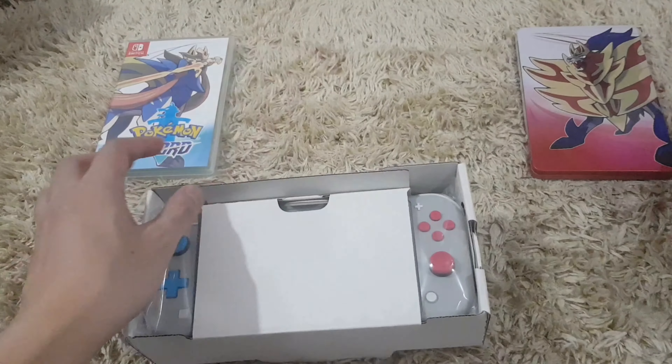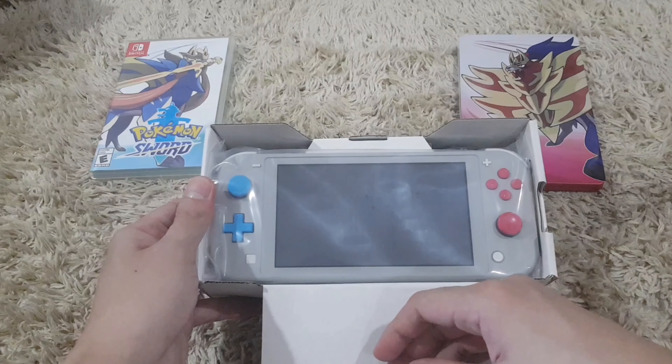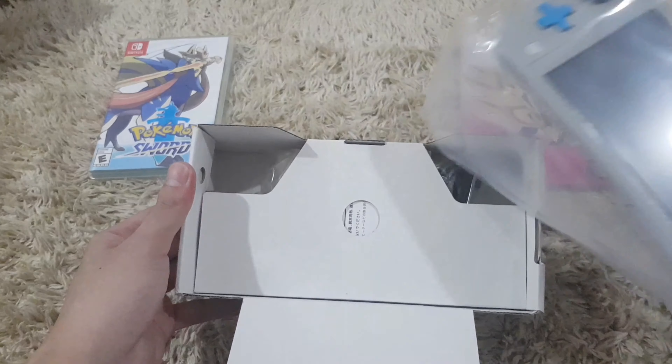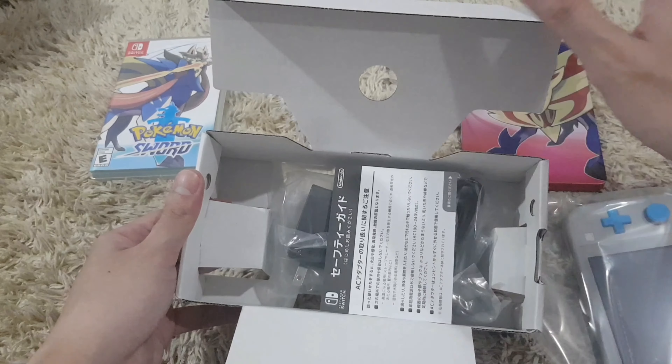I really like the box. Okay, so here's the unit. I also have here the manual — that no one's reading anyway, it's in Japanese — and the charger.